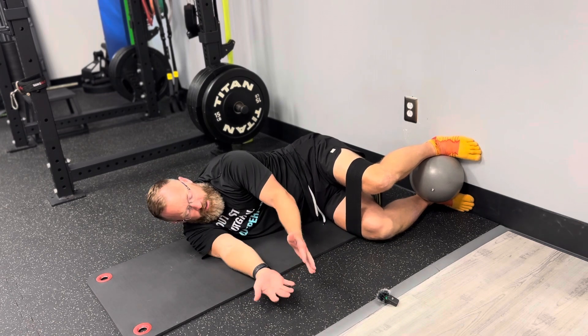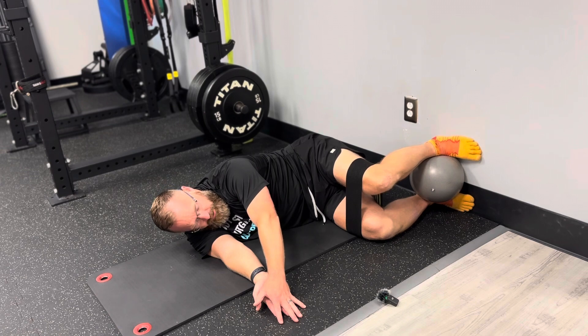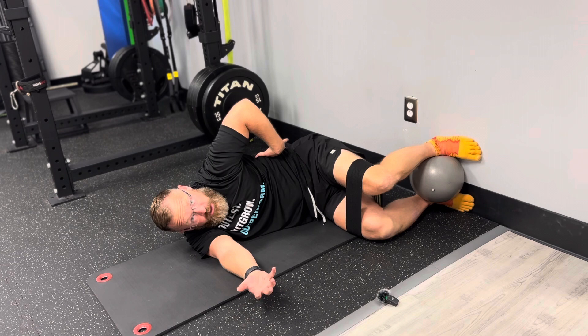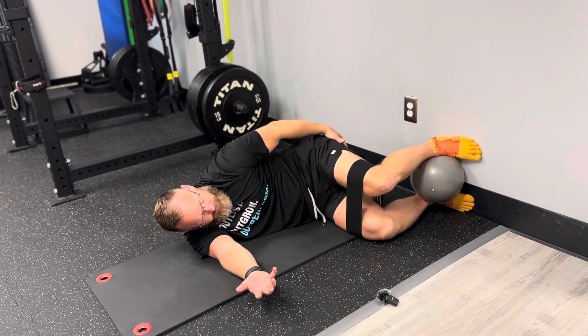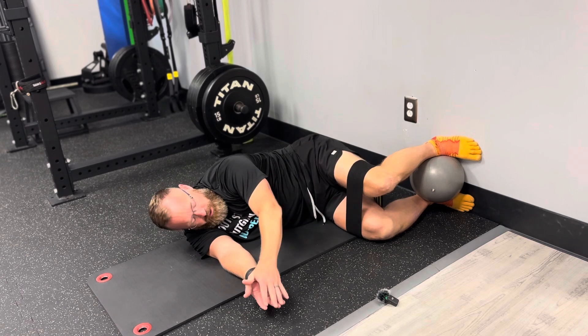We're going to relax. We can even reach forward slightly with the top arm so that it doesn't cause any tension in our low back. We should just feel this working really well in this back pocket, maybe the hamstring area.